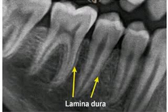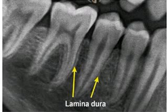Hello everyone, here is Dr. Shail Gupta. Let's discuss in brief about Lamina Dura. Lamina Dura is compact bone that lies adjacent to the periodontal ligament in the tooth socket.